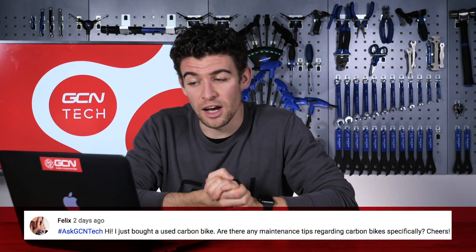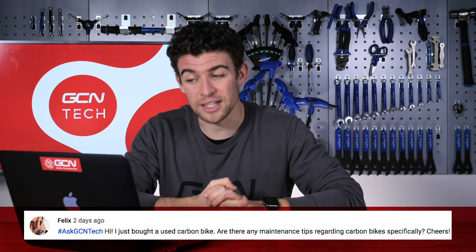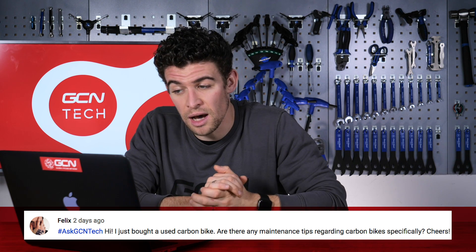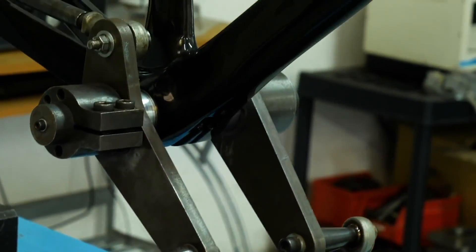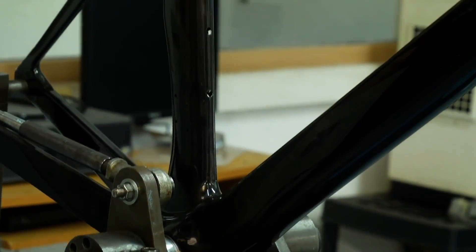Next up is a question from Felix: I just bought a used carbon bike. Are there any maintenance tips regarding carbon bikes specifically? Well Felix, the one thing to remember with carbon is that it is in fact incredibly strong. The only thing I would say though, is to be aware of putting any stress on the tubes in directions or planes that they were not designed to withstand.